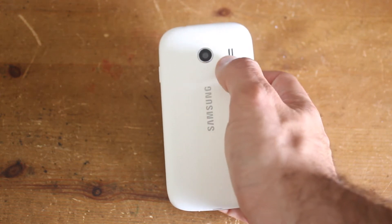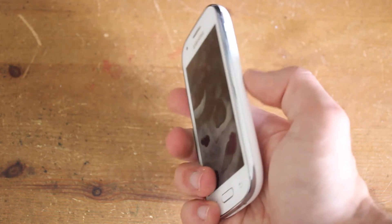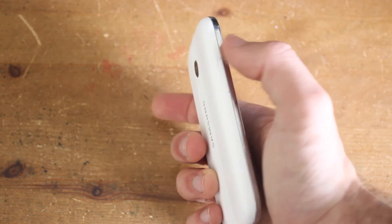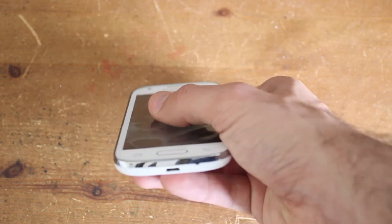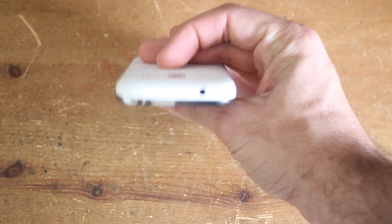You've got your camera and a speaker on the back, and there's no flash on it. On the side you've got the power button, and then your volume buttons on the side as well. Then you've got your USB port at the bottom and your headphone socket at the top.